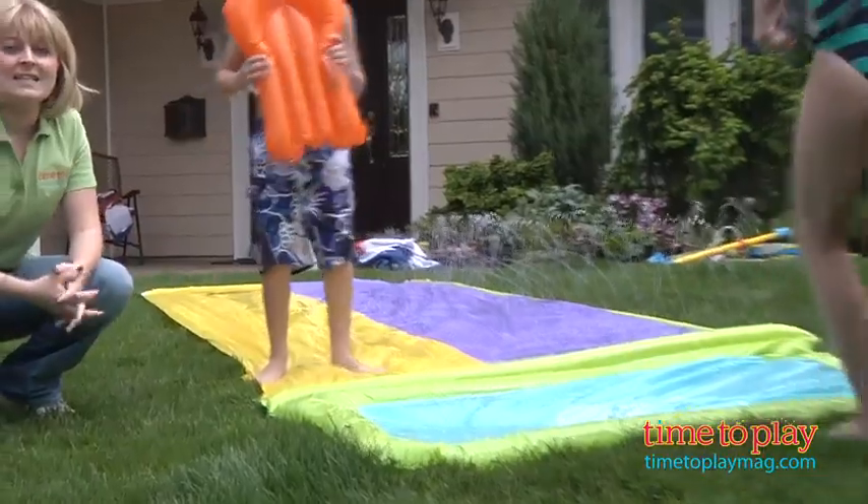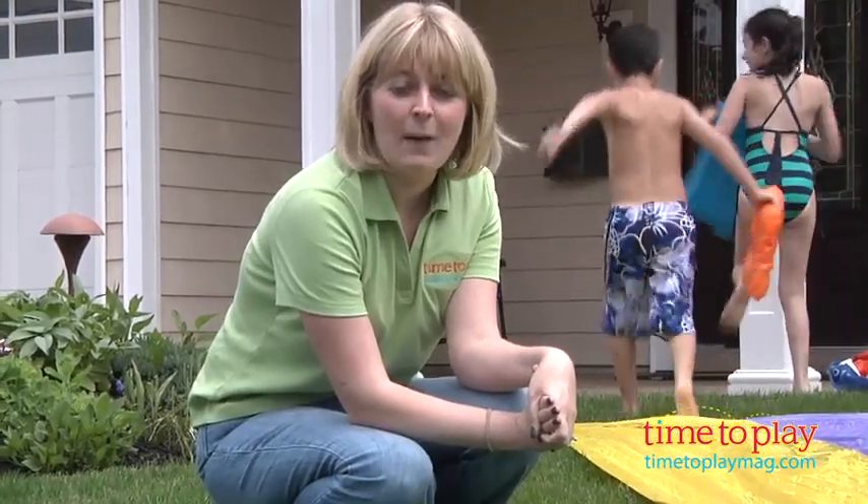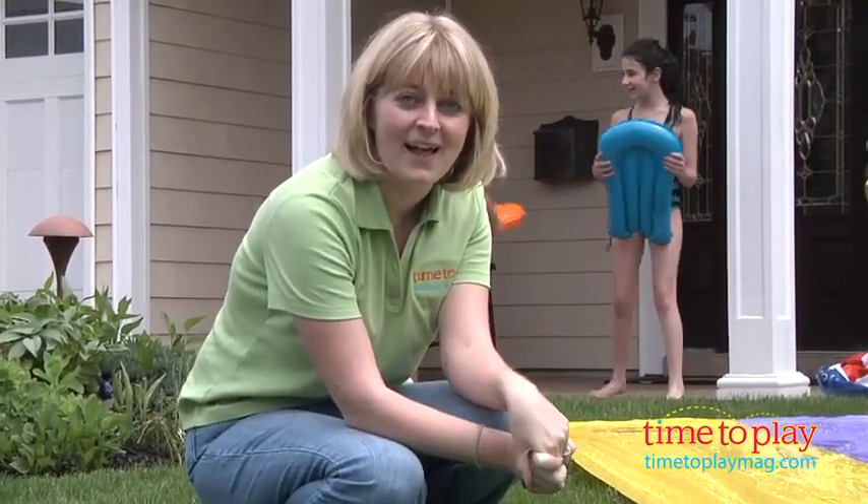So it's a lot of fun — classic Slip and Slide fun for kids, two at a time. If you want to find out more info on this toy, come visit TimeToPlayMag.com, your number one source for all things play.